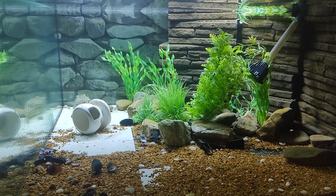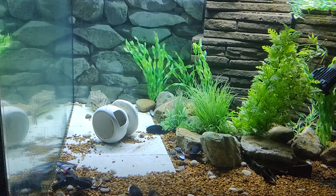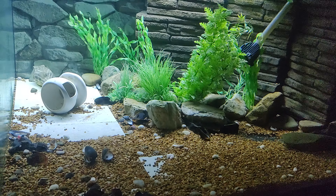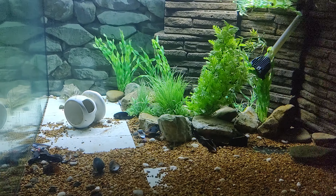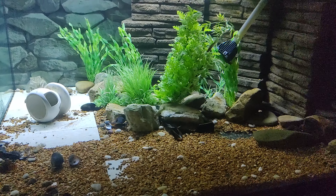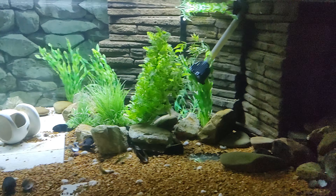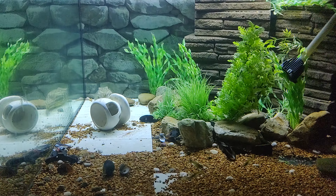This is a tank that I don't show very often. This is my 220 cube that has the Fajaca Puffer in it. This tank was originally put together for a Fajaca and at one time it was absolutely beautiful. I had everything in front of those rocks planted, all the corners planted, and the Fajaca never messed with them.